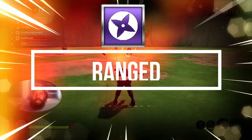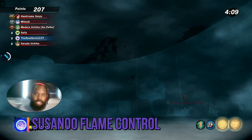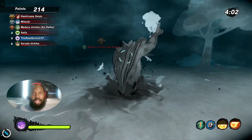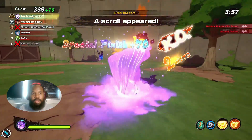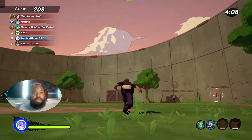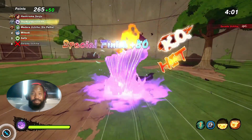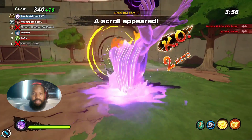The next counter is for range types, and this counter is going to be Inferno-style Susanoo Flame Control. You need to activate this after the first activation of Izanami. You pop the Inferno-style Susanoo Flame Control, and whenever Izanami gets activated the second time, you're not going to be put to sleep. The only thing is, it's only going to protect you, so your teammates are going to be fair game. But if you pop this at the right time, it could also help your teammates from getting attacked by anybody else because you're firing off the arrows.